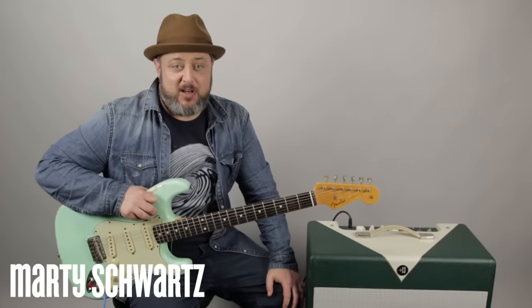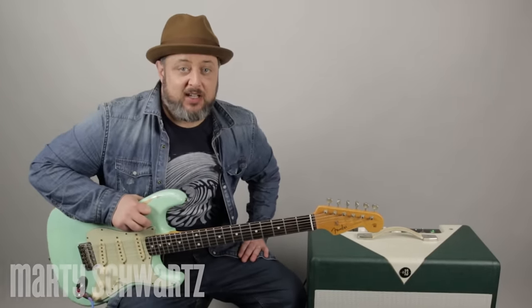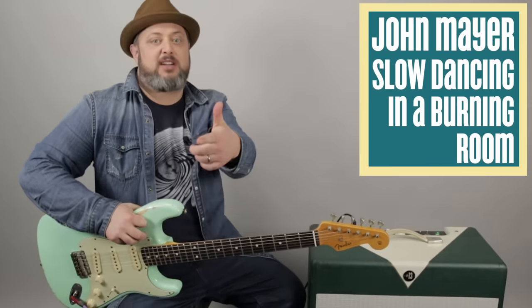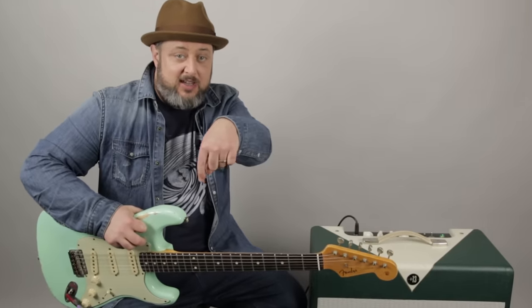Hey, what's up you guys? Marty Schwartz here with Marty Music. I'm very happy to bring you this classic John Mayer song. Worked pretty hard on it, so I hope it helps you guys. I appreciate that extra support when you go to martymusic.com, sign the newsletter, get some free courses. Got a bunch of cool free courses over there. First comment will take you there. Enough of that, let's get to it.